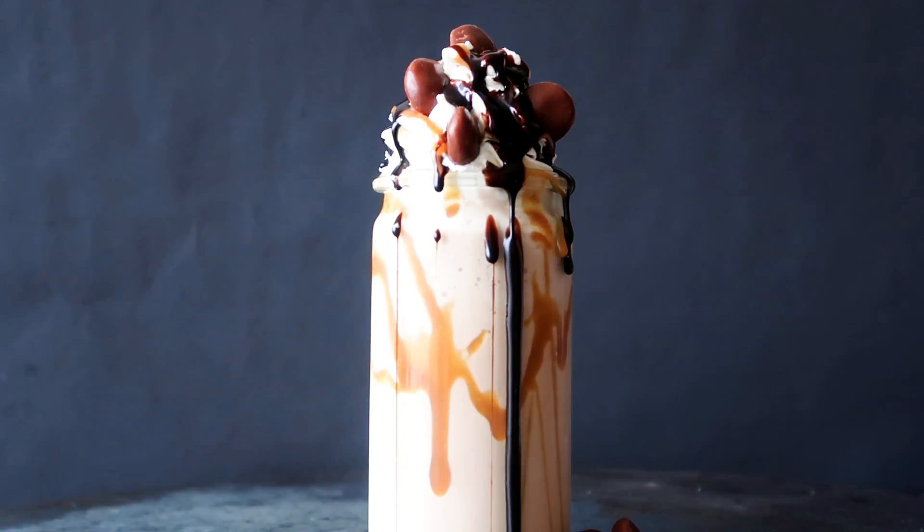Hey guys, I'm Voxone Kitchen. I'm Julia. It's time for a delicious milkshake today. I'm going to show you guys how to make a yummy milk duds milkshake. So let's get started.